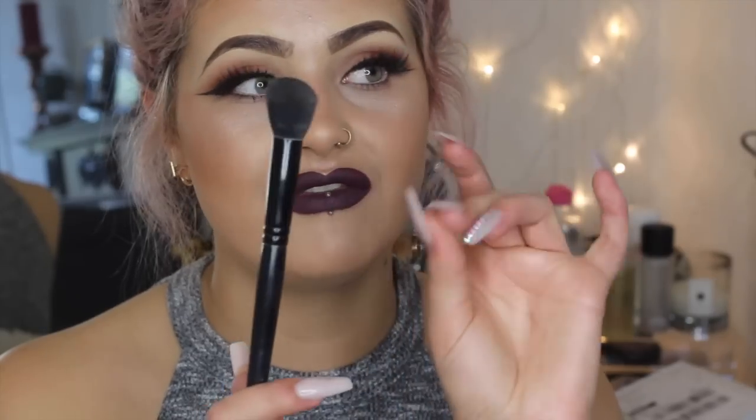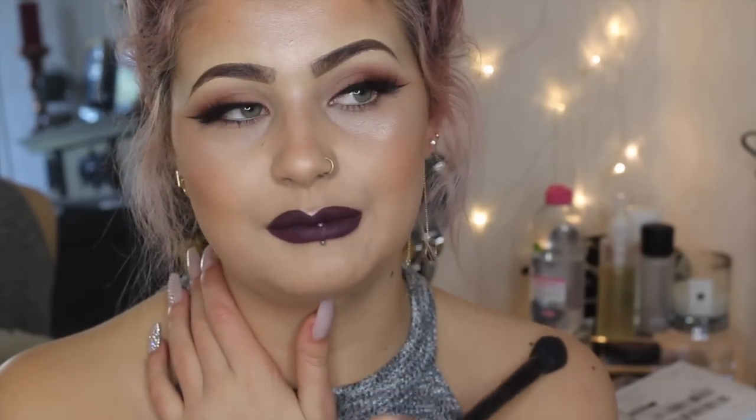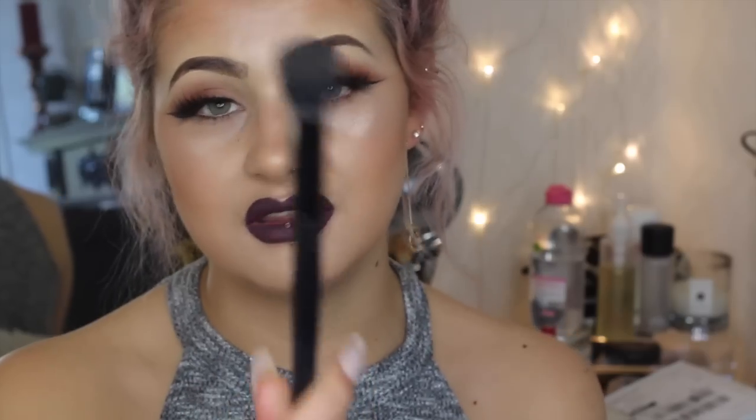This brush is phenomenal, I absolutely love it. I think I've got about eight of these. It's from Illamasqua — you can get this from Illamasqua's website or counter. Everyone, even people that come into my salon, they say what's the best foundation brush and I'm like: this one. You need this.